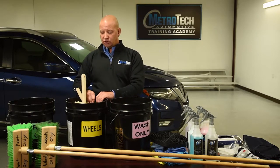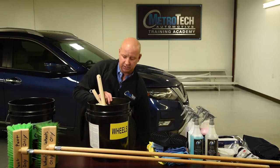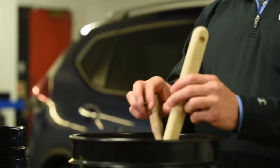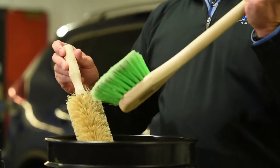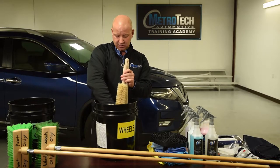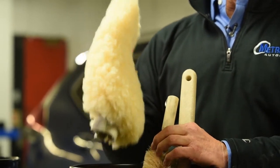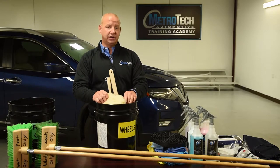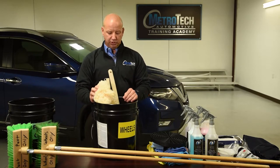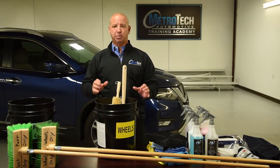For wheels, you have your wheel bucket. The wheel bucket, as you'll see, has everything to clean wheels — a long brush, a comb brush to get behind the wheels, and a lug nut brush. Some guys will even use a wash mitt in their wheel bucket just to get behind the spokes when they're doing the wheels as well. Most importantly, it's a separate bucket.